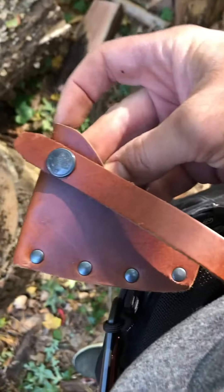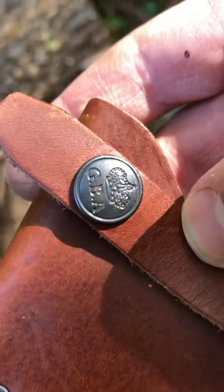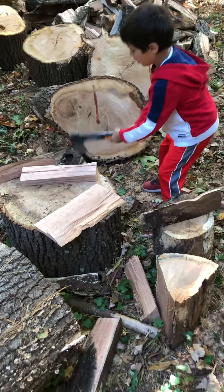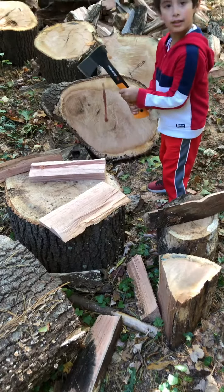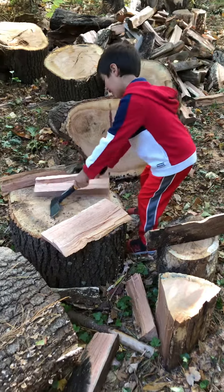It came with a nice leather sheath. I've got it on my belt right now — you can just see the detail, even in the button on the sheath.